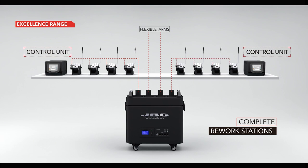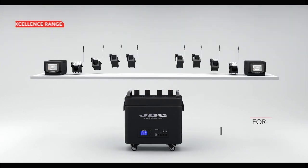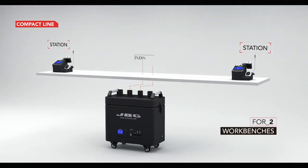For complete rework stations, you will need eight modular stand fume inlet ducts instead of two, so you can work with up to four tools per station. On the other hand, for two workbenches with compact stations, you will need two compact station fume inlet ducts.